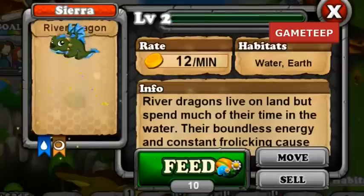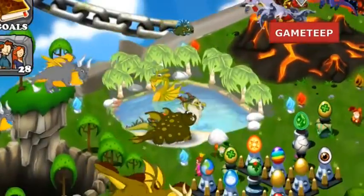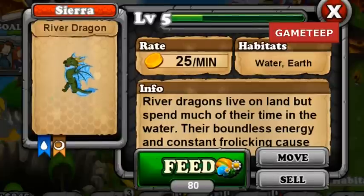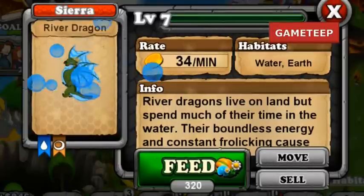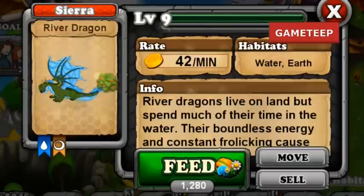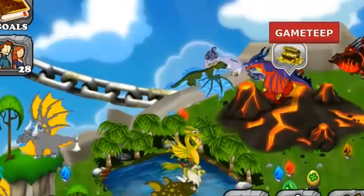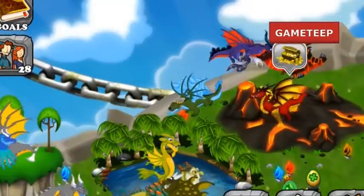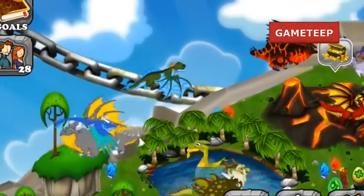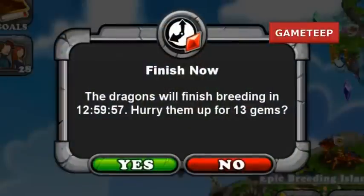Hey everyone, welcome back to another episode of Dragonvale. A number of new things are happening or have been happening in Dragonvale, and I'm just going to sum it up really quickly. They made a new update recently that allows level 15 and over dragons to have better breeding rates. Tuesday we saw a brand new dragon called the Thunder Dragon, and today there's a brand new dragon called the River Dragon. Both of these new dragons are really simple — just two-element dragons and not really that difficult to get, and they are not limited time. So you have a lot of time to breed these dragons without worrying.